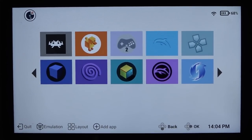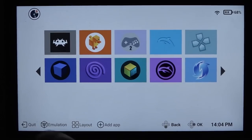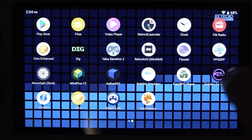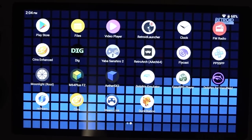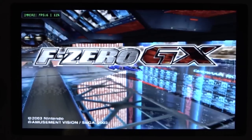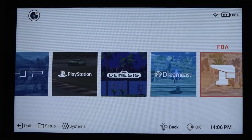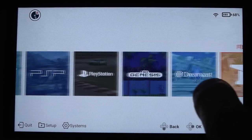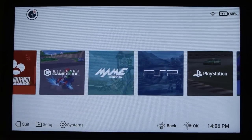Let's do a quick example of how to set everything up. First, press Quit to go back to the Android part. Depending on what emulator you want to use, you need to set everything up separately. For example, with Dolphin you need to open Dolphin directly. The Retroid Pocket launcher has made things a bit easier overall.